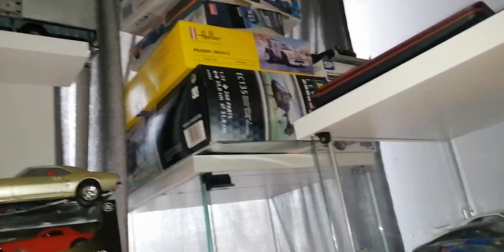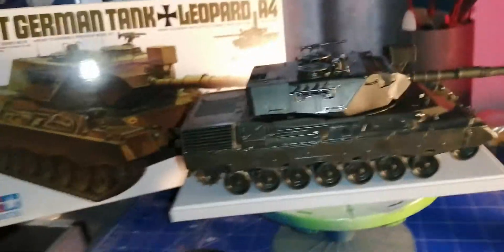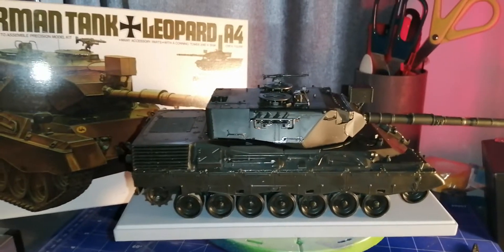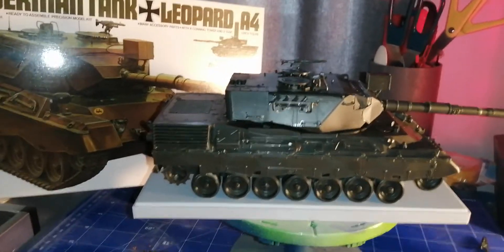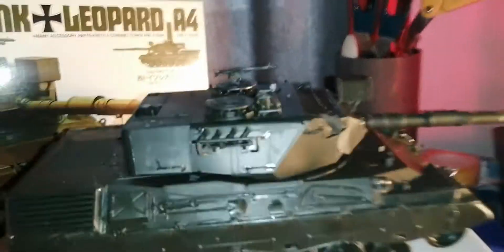Yeah, the Whippet and the Priest. I'm also going to have a 1:32nd scale military helicopter up there to build as well. So yeah, I have a few military things to build still. I enjoyed this tank and I've still been building little 1:35th scale stuff for my diorama.